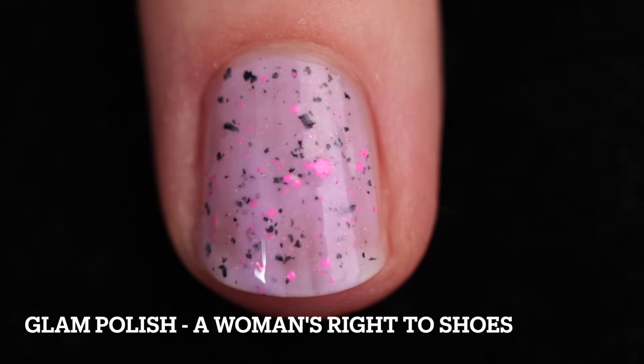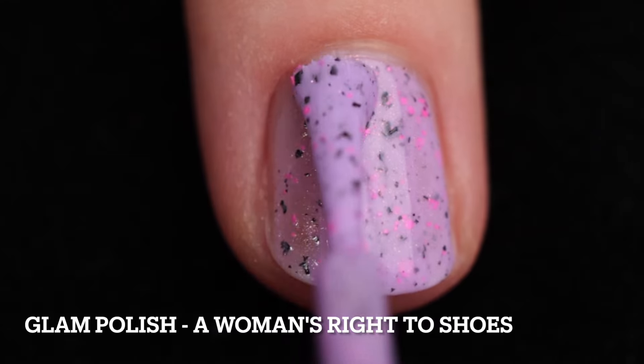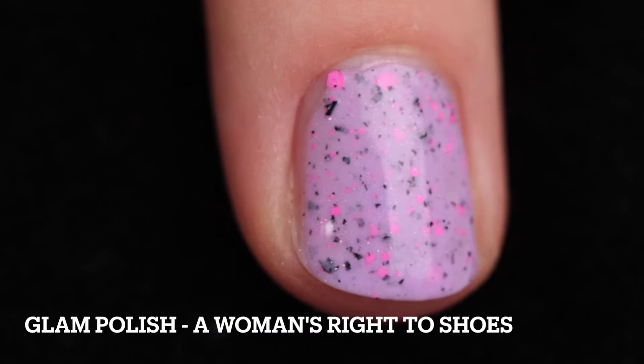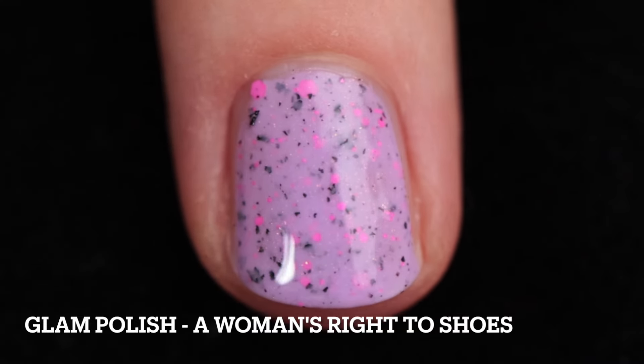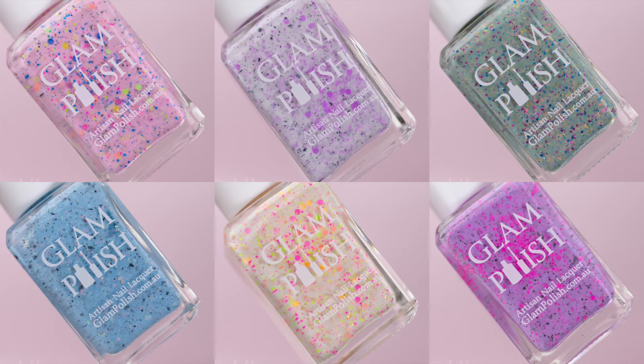The very last one is A Woman's Right to Shoes. This is an orchid crelly with black flakies, neon pink glitter mix, and Aurora shimmer. This one is kind of interesting because it feels like Halloween but also spring at the same time — it's so versatile. So often we pick up polishes and forget about them, but you can definitely take this one from spring through to fall. I added two coats to reach full opacity, top coat to smooth things out and add shine, and removal will be difficult because it does have glitter.